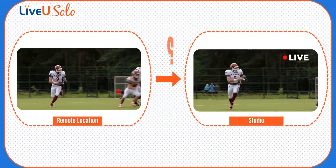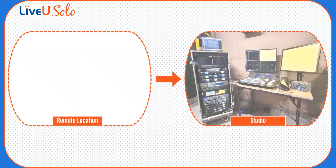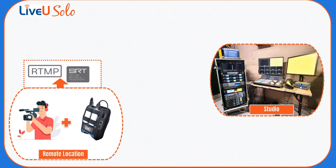Of course, you must be wondering how exactly we achieved this setup. It's quite straightforward. We utilize the LiveU Solo device at the remote location, where our team connects the camera and live streams directly to our streaming server.